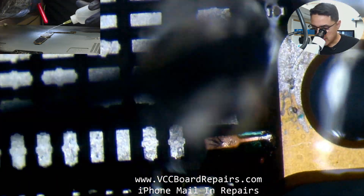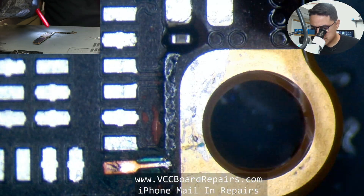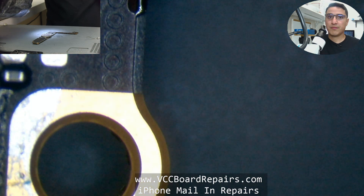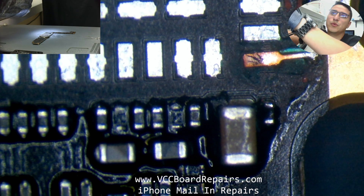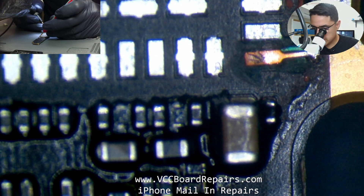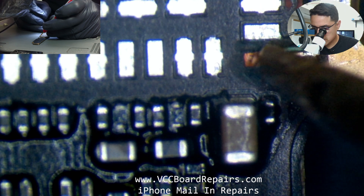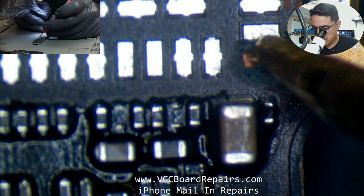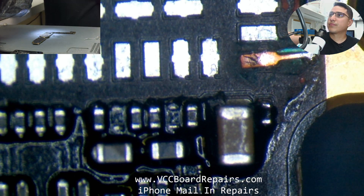Apply some alcohol to clean off the flux, because we do have to add some additional UV mask to hold it in place. I want to check for shorts — on ZXW, this shows as OL. I'm touching it and my meter says OL, so it's not shorted. It's good.